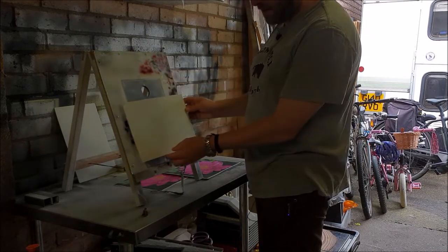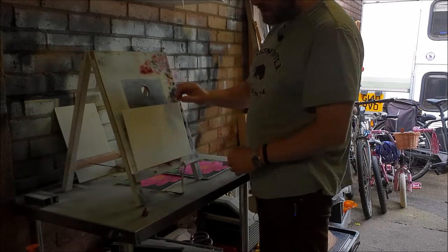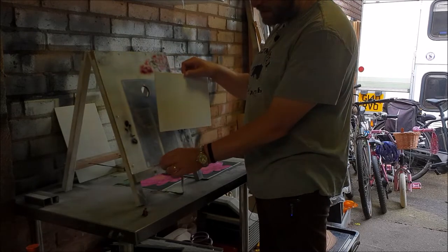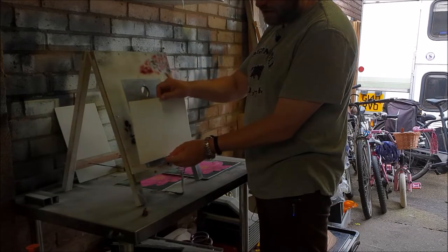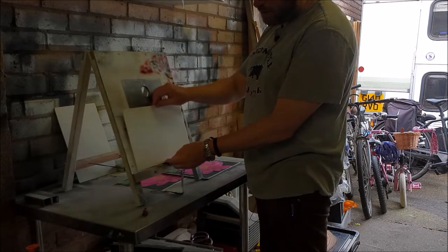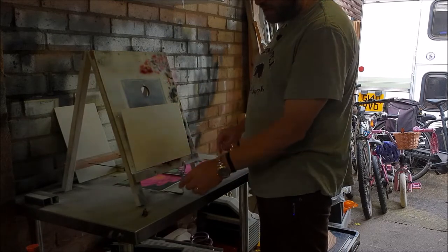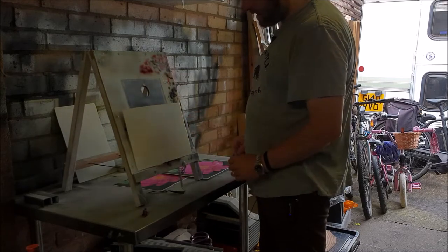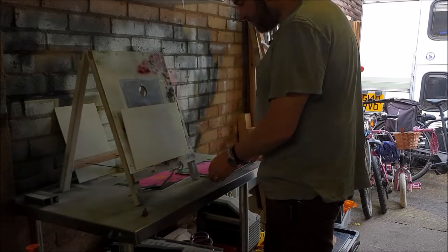I'll put that one on the easel. I've made some recent modifications to the easel — I've drilled a couple of holes here and I can just put these kebab sticks through, which gives me just a couple of points to rest the blank on rather than it resting on the whole lip, because sometimes when the paint gets a bit thick it'll stick. That's a bit of an improvement.